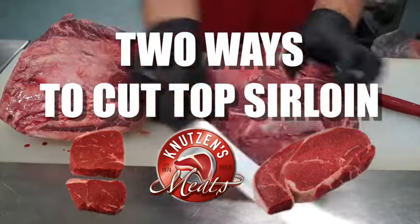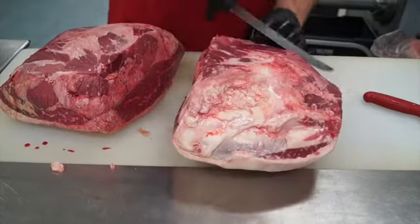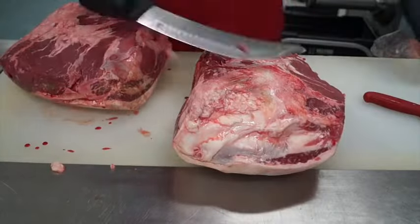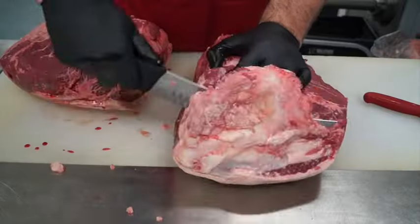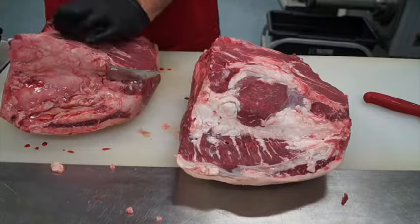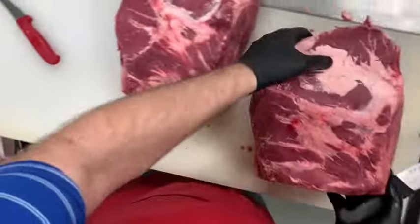Today we're going to be looking at two ways we like to cut top sirloin for our meat case. We're going to be trimming off some silver skin and some fat here to get these primal cuts prepped. First we're going to start with our standard way that we like to cut top sirloins into nice big steaks.